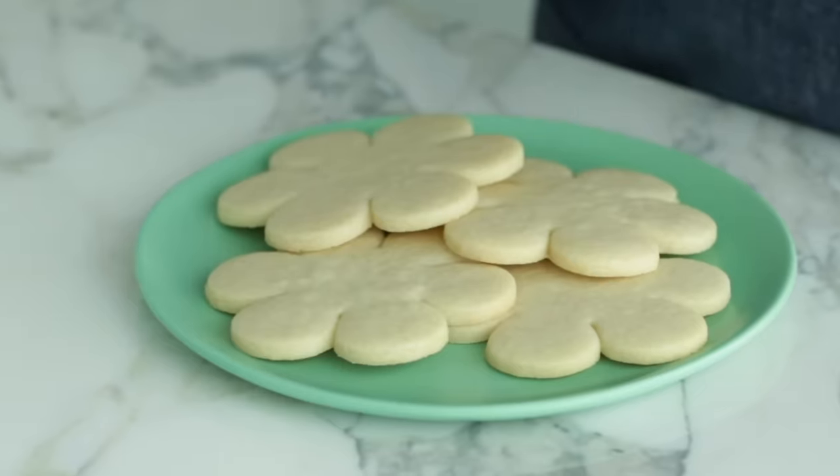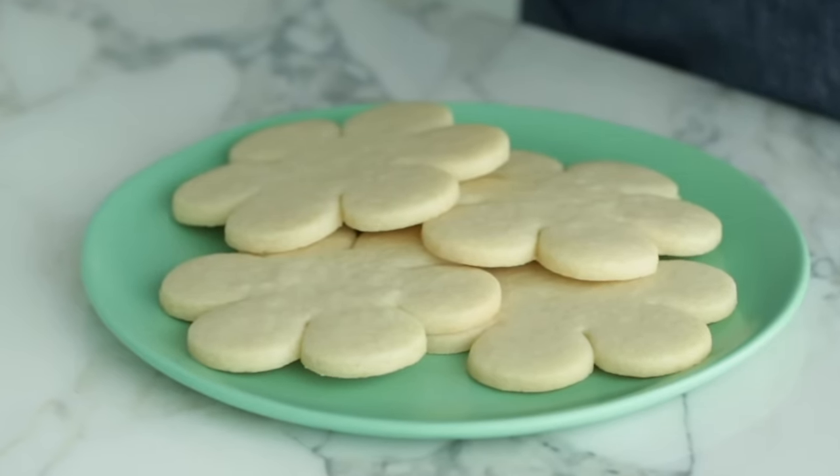Hey guys, it's Tracy from the Decorating Studio here at Wilton. Today I'm going to show you how to bake delicious rollout sugar cookies that bake flat and hold their shape, and you don't need to chill the dough for hours before baking. This recipe is a time saver. By the end of this video, you'll know how to successfully bake and store your rollout sugar cookies.